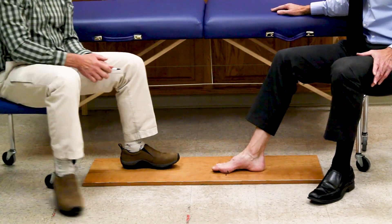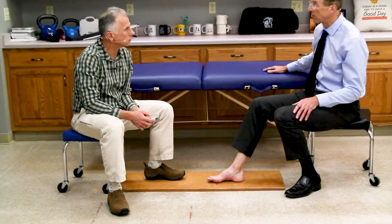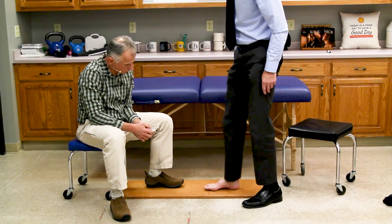You will hold it for five to eight seconds and repeat ten times on each foot. Then you want to progress to the point where you can do it in a standing position as well.